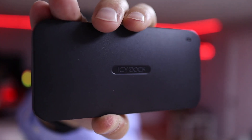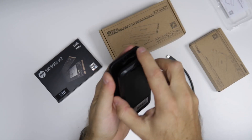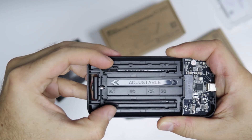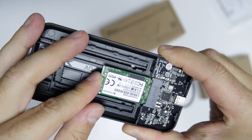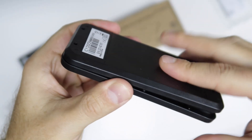Now let's start with the SATA version, which is the ICY Nano SATA. This is an all-plastic enclosure — a nice plastic, average quality, not too expensive and not too cheap. Very easy to use, no tools required — just open it up and put the M.2 SATA SSD inside. It has a tool for auto adjustment, which is really nice if you want to swap M.2 SSDs from one size to another. This is a great solution.